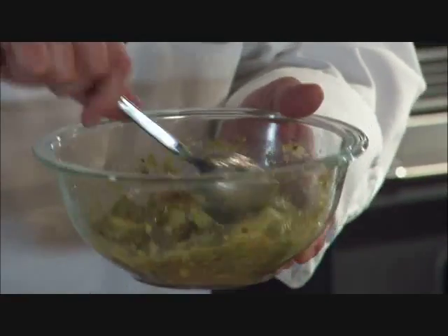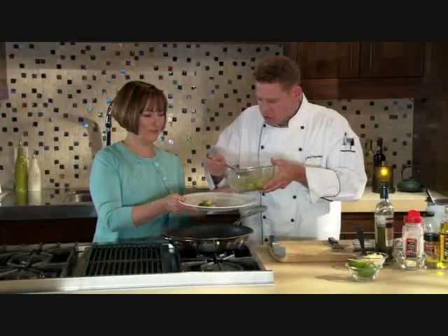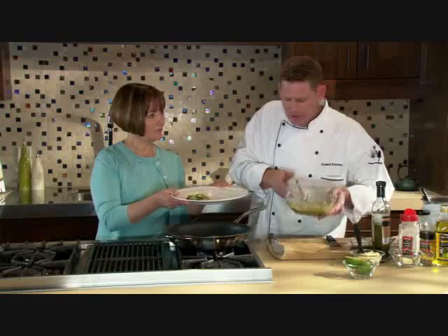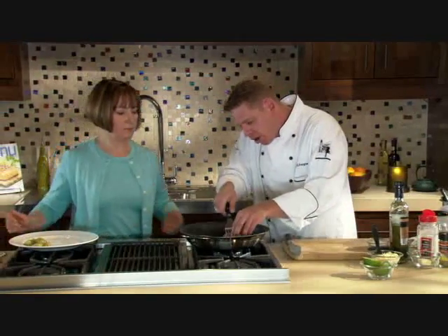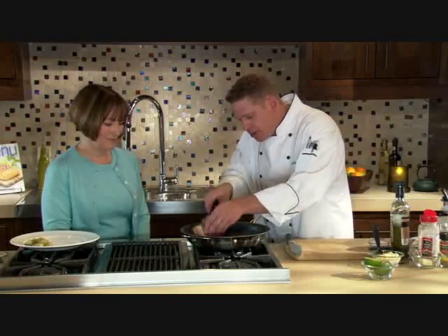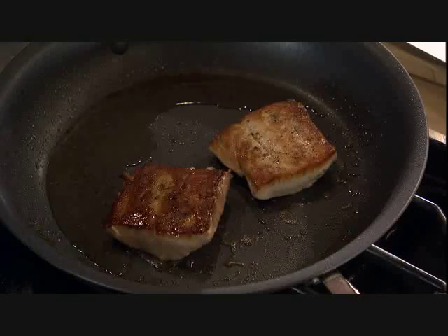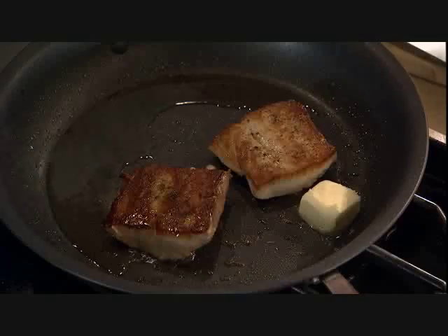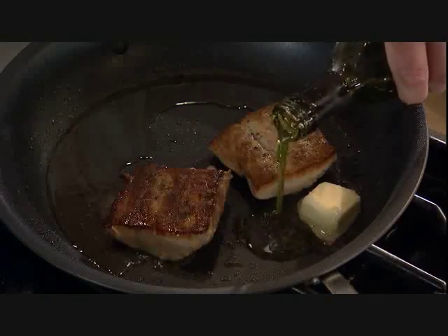We're going to put some of this salsa verde right on a plate — it's a great do-ahead. Now it's time to flip our fish and check for that paper bag brown color. We can see the crust has developed and we've got those beautiful colors. It's just going to take a couple more minutes on this side. We're going to add some butter and a tablespoon of basting oil with those beautiful herbs.